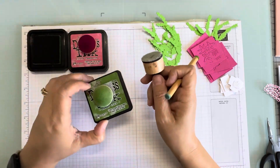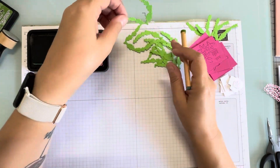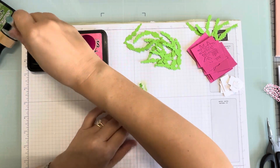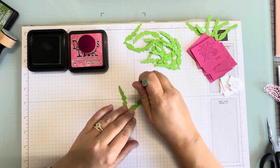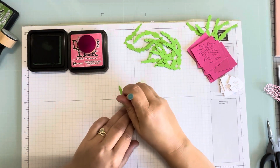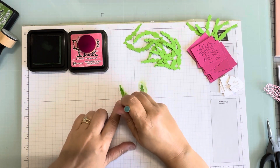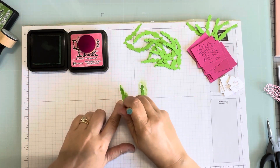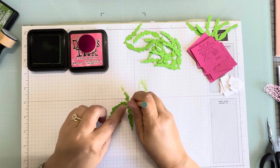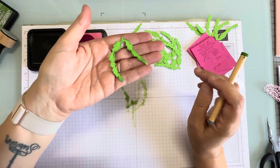I'm going to use this little blender instead of the big one — these are from Ranger and I've had them for a long, long time. I'm just going to do a little on the edges here to kind of liven them up. This is a really good way to make your die cuts look maybe a little more realistic or a little more fancy. I'm just going to go around the edges of each one and give them a little something extra.